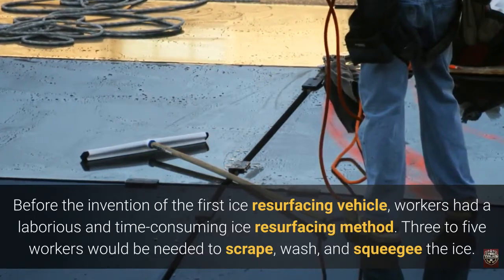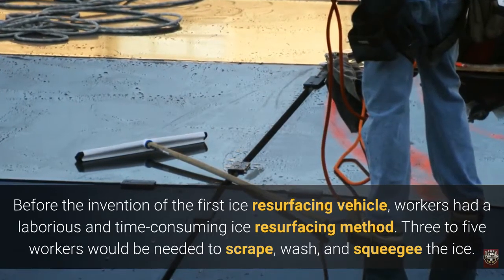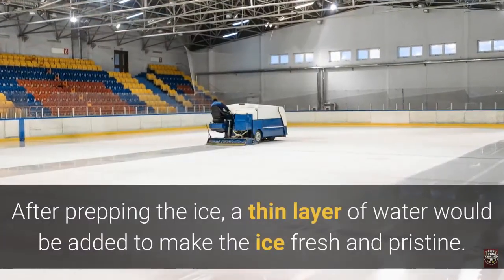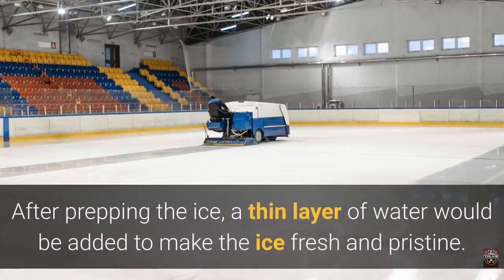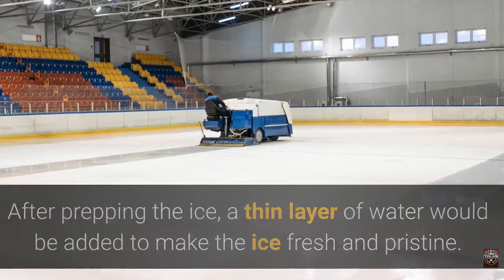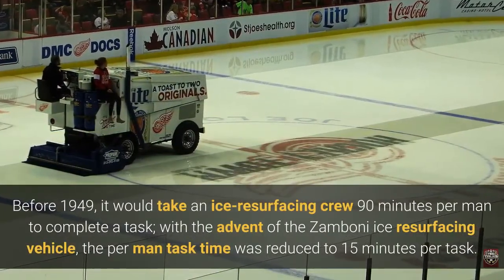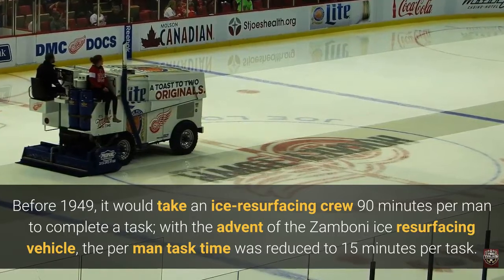Three to five workers would be needed to scrape, wash, and squeegee the ice. After prepping the ice, a thin layer of water would be added to make the ice fresh and pristine. Before 1949, it would take an ice resurfacing crew 90 minutes per man to complete the task.